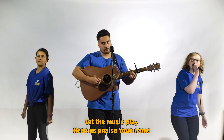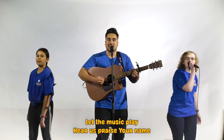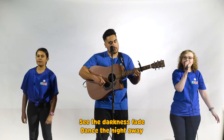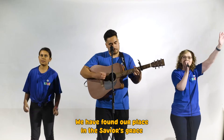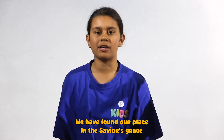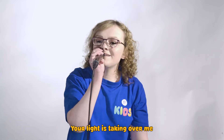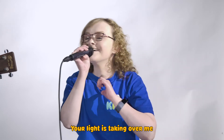Let the music play. Hear us praise your name. See the darkness fade. Dance the night away. We have found our place in the Savior's grace. Dance the night away. Your light is taking over me.